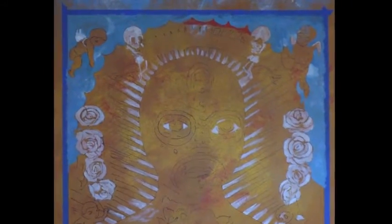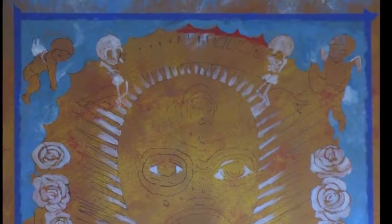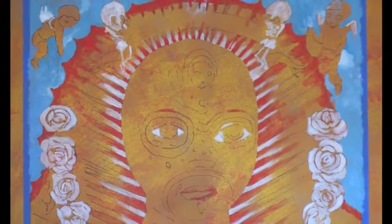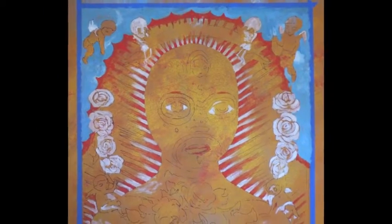This Virgin de Guadalupe also integrates skeleton images, stemming from the Day of the Dead celebration. Next, I lay in the reds. It saves time to address major color blocks all at once.